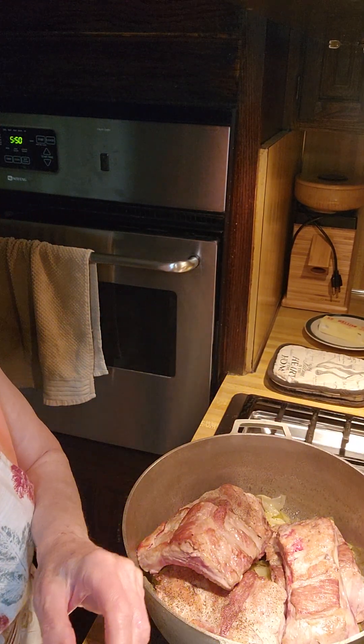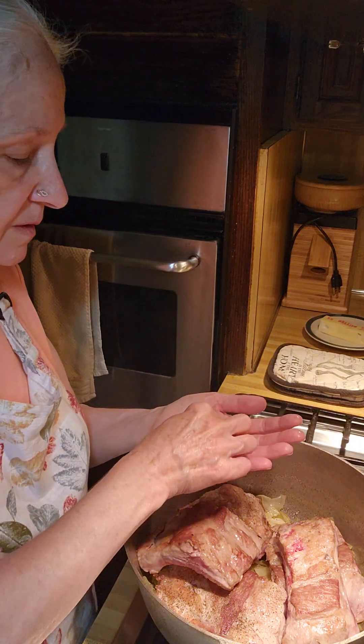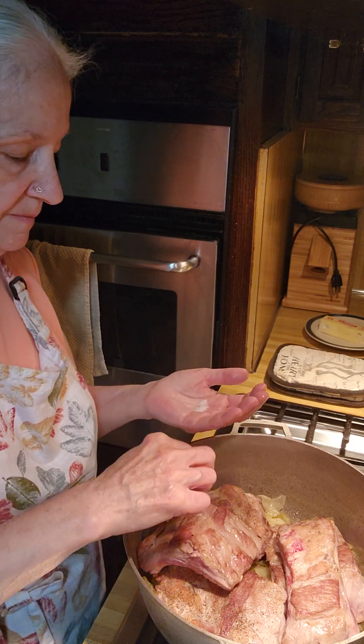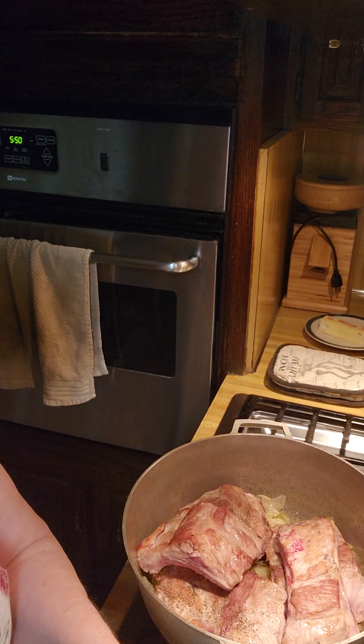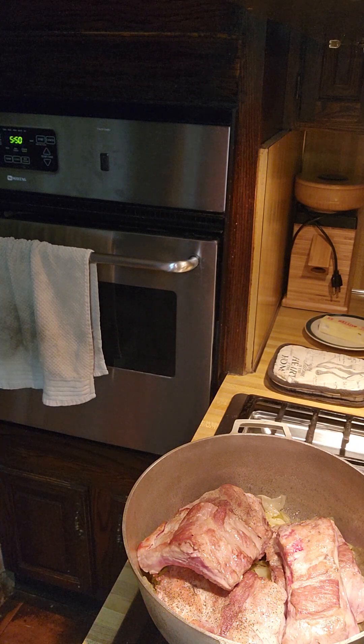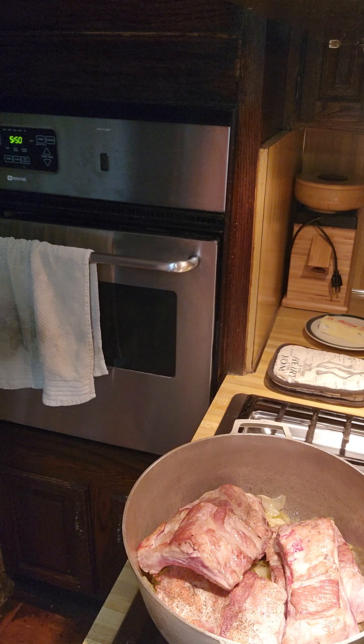We're going to add a little more salt on these pieces — each piece will get some and that's it. You learn these tricks from your grandparents, who learned from their grandparents and their mothers — that's how we do it.